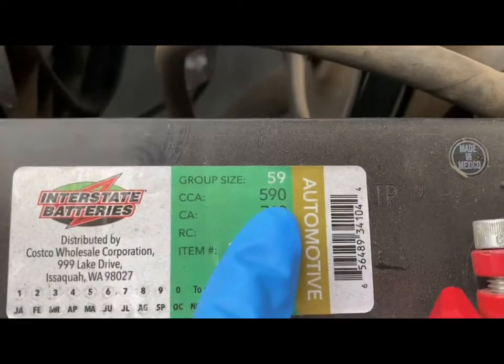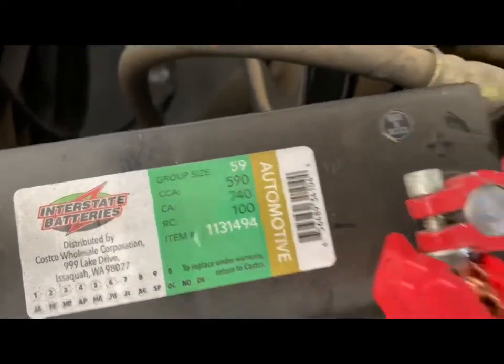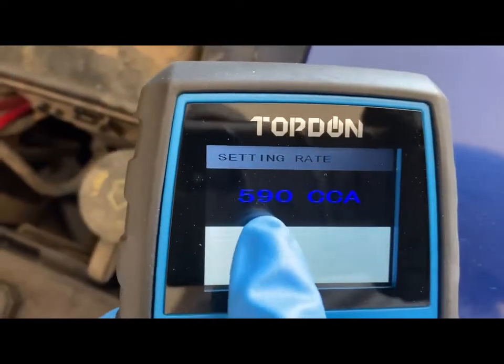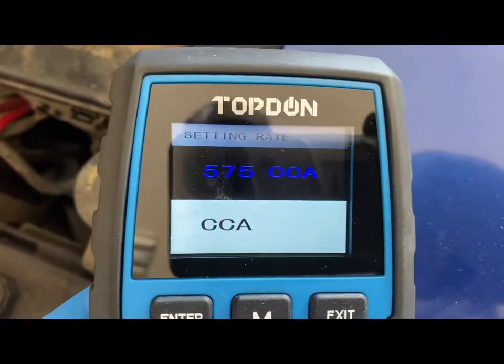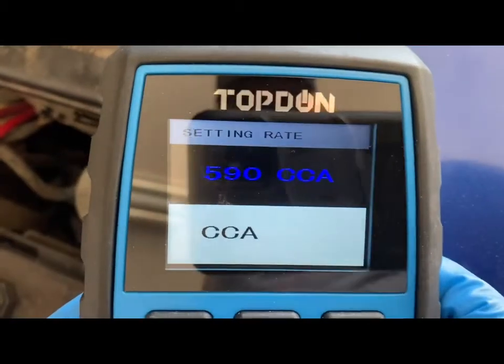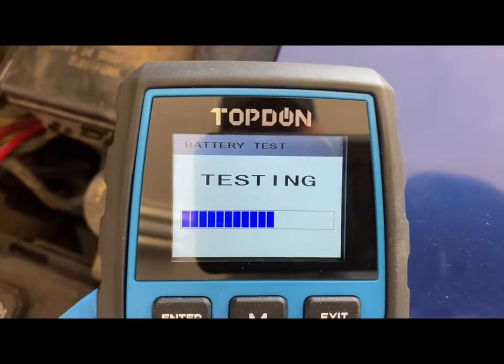This is about a two-month-old battery that we're testing today. We're going to set the number to 590, which is right there on the battery, and you can change it just by hitting the up and down arrows. When you have the right number, you click enter and it'll test — it tests quickly within 10 seconds, so you don't have to wait very long.